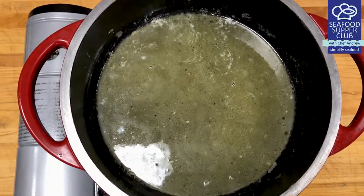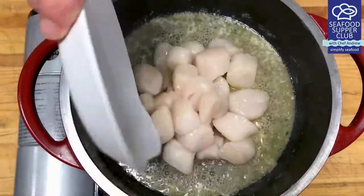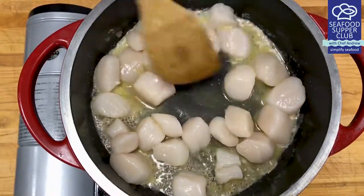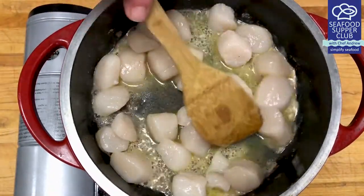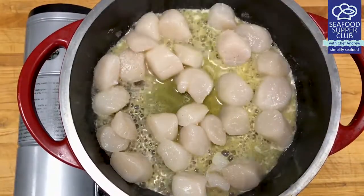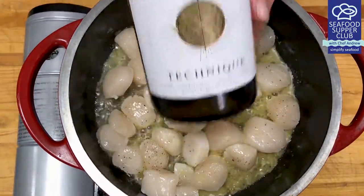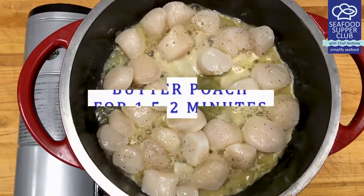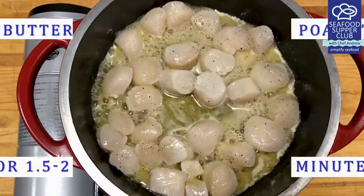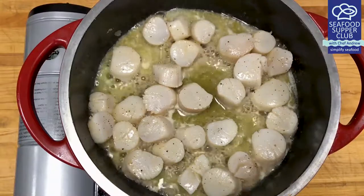Bring the butter and wine back to a simmer. Same routine here — add in your naked scallops and season with salt and pepper. Cook until just done, as we'll be adding the shrimp and scallops back into our sauce later to finish cooking. Be sure to spread the scallops out evenly, and if your pot is drying out a bit, don't be afraid to add a splash more wine or butter. After about two minutes, flip the scallops and cook for 30 seconds more. Remove and keep warm on the side.